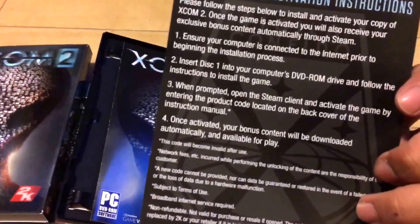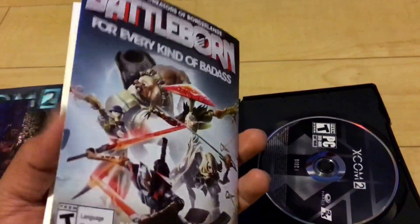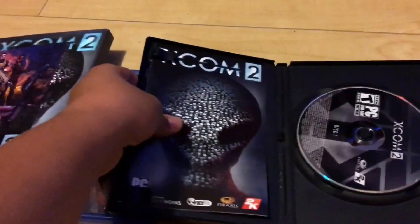I actually like the PC box personally - look at all the skulls. These are actually human skulls, I think that's really cool. And then you just got the plain box of the game, and it came with the same Resistance Warrior Pack. There's no DLC code - I think they just give it to you and you add it on Steam.